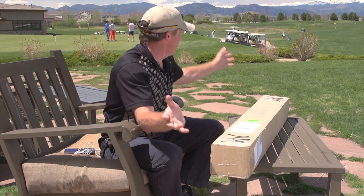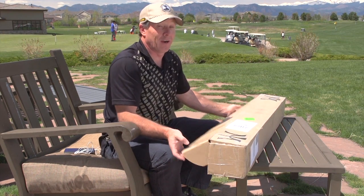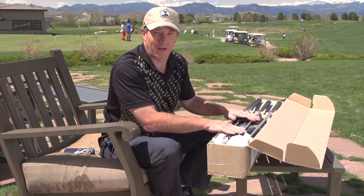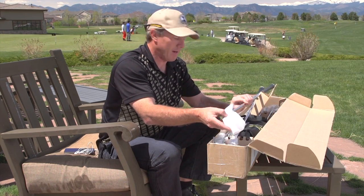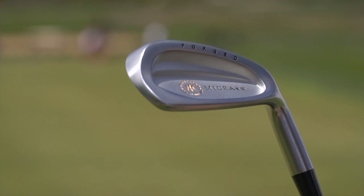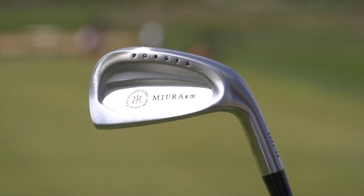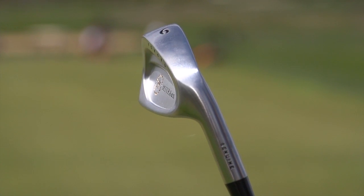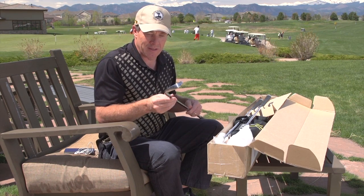Folks, they're here — open box right here at Colorado National. What a nice thing: a brand new set of irons showing up at the golf course. Miura has sent us their new Passing Point 9000 three irons. These are forged cavity back irons, and let me tell you, they are pristine. Katsuhira Miura designed these — he is a master craftsman, described as having the hands of God. They really look like that; they are something to behold. This is considered a friendly iron.